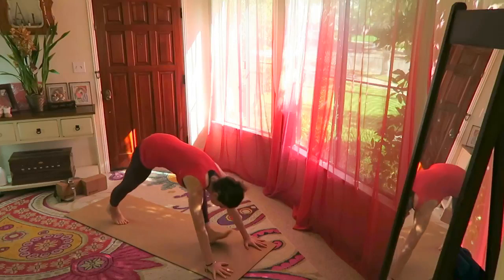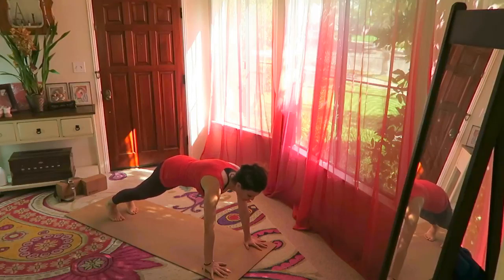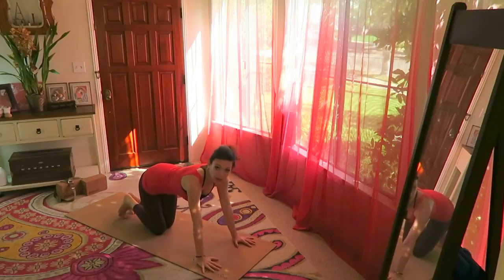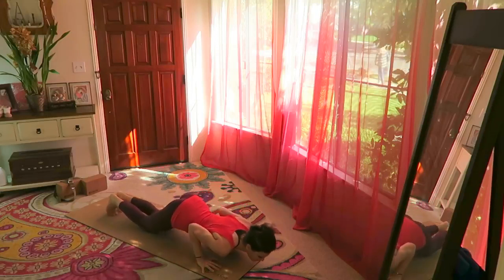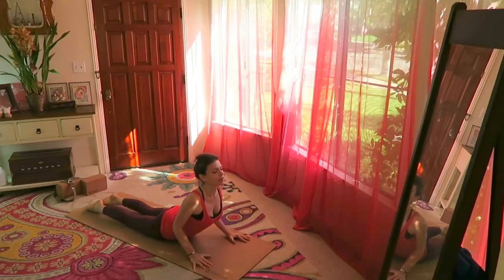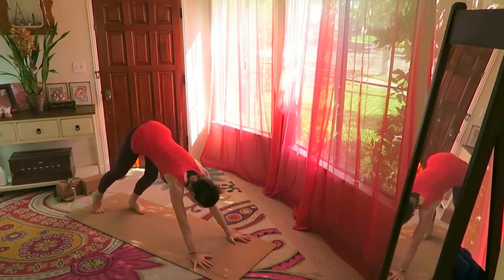Hands on the ground, step back to plank, drawing the navel in and pressing the heels away from you. Lower the knees on the ground and take your first chaturanga — elbows hug the rib cage, shoulders forward, elbows over the wrists. Lower all the way down. Hands by the chest, elbows in, cobra pose, lengthening the back of the neck. Exhale down, tuck your toes under, press back into downward facing dog.